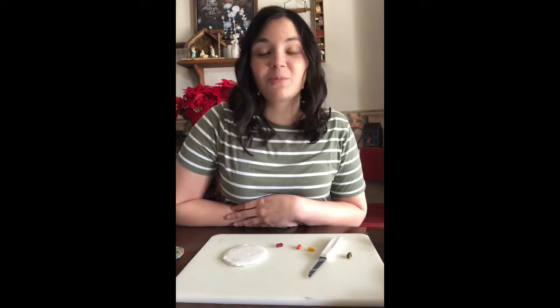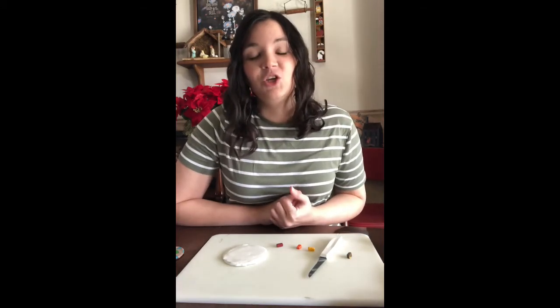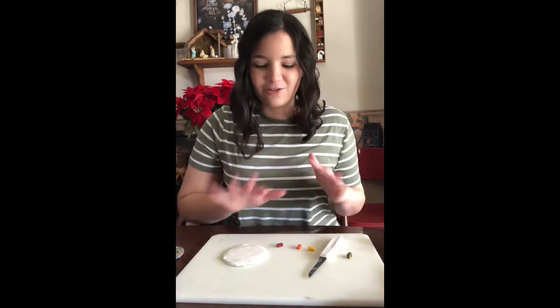Hey everyone, it's Chelsea from the Allen County Public Library. In this video I'm going to be showing you how to make polymer clay coasters. We have a few kits up at the library if you would like to try this out, but if you don't make it in time to get those kits, you can go to Hobby Lobby or Michaels or order it online to get all the supplies you need.